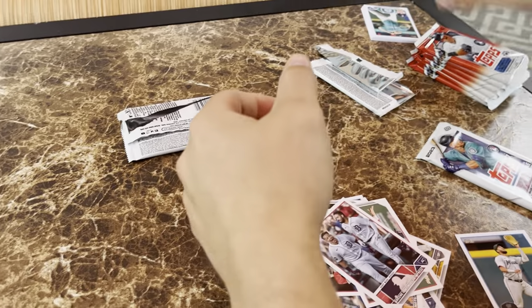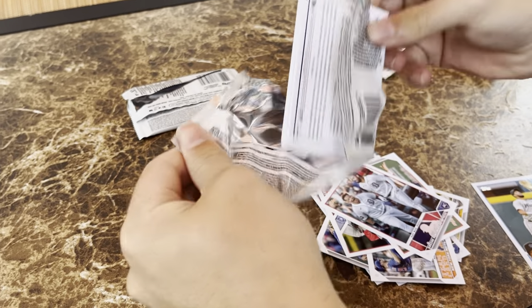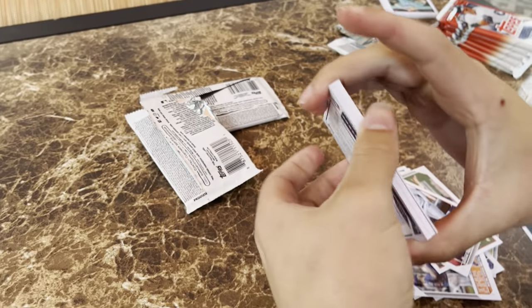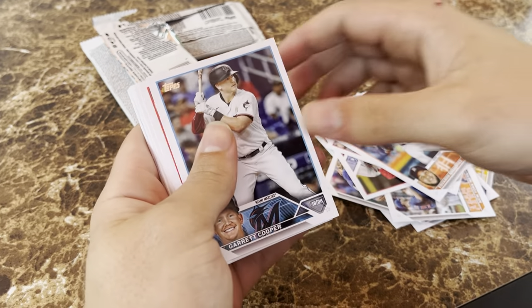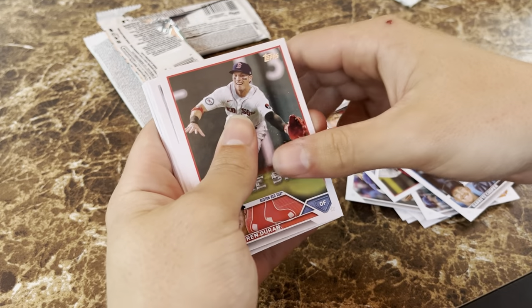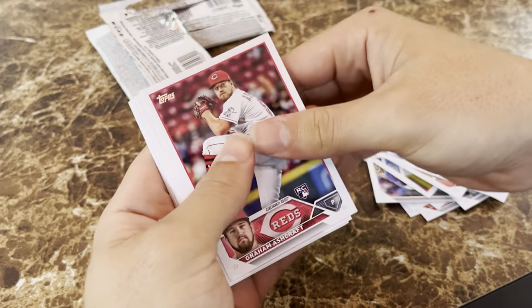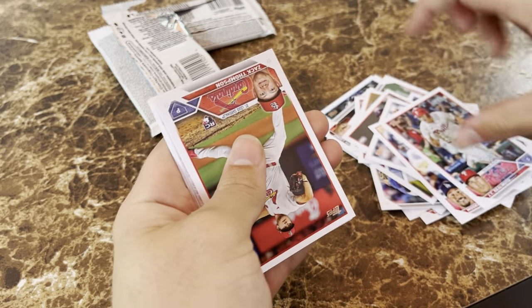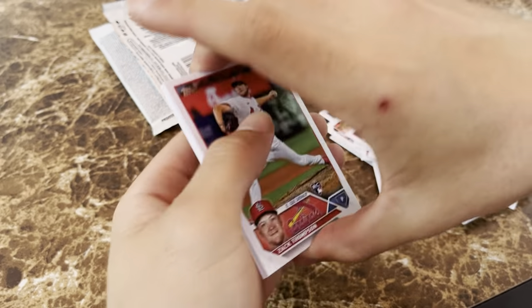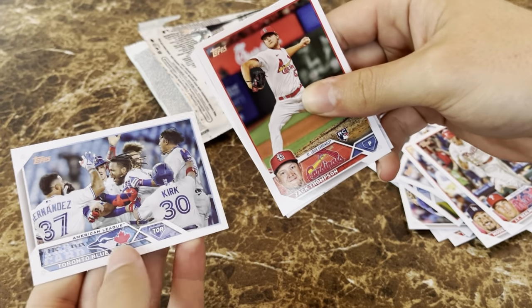Second pack — we got a relic! Oh boy, that's nice. That means I probably won't pull one from Series One, but you can still pull some from Series Two. Also in this pack: Eduardo Rodriguez, Garrett Cooper, Jaron Duran, Nestor Cortez, Graham Ashcraft rookie card, Mookie Betts, JT Realmuto, Zach Thompson — this is my third Zach Thompson rookie card I've pulled — and a Blue Jays team card.